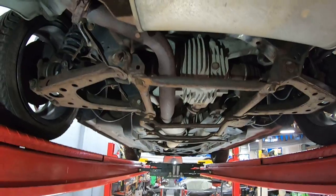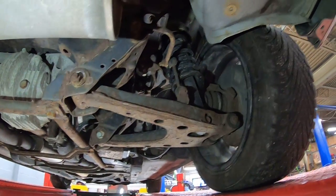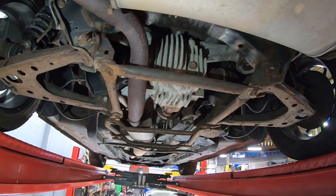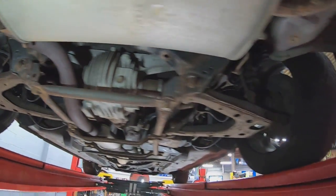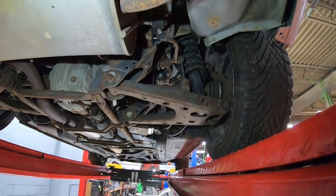We're going to finish up with a quick look at the rear end. Again, all the suspension components, the differential, and drive shafts are all the same as a regular NB, and most of it interchanges with the NAs as well. Please check out the previous videos if you have questions about the suspension and brakes.